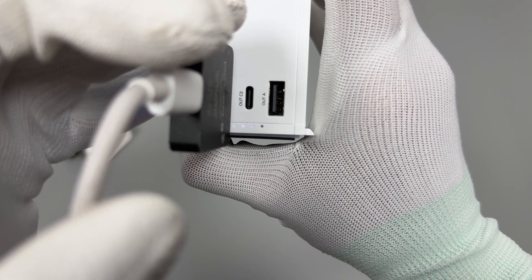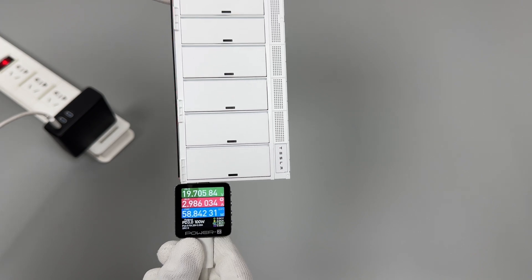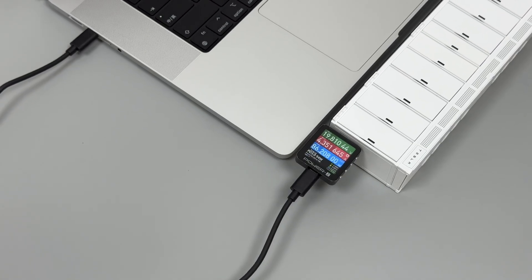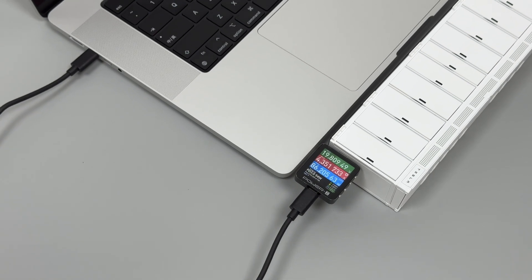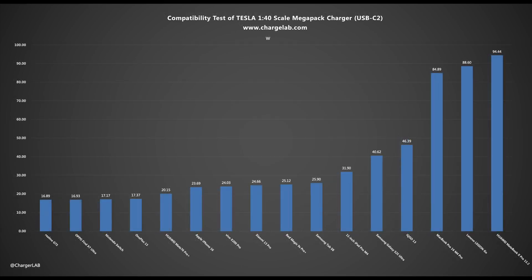At more than 75% battery capacity, the input power can be close to 60W and the voltage is about 20V. For USB-C output, most phones can reach 9V, most game consoles and tablets can reach 15V or 20V, and laptops can reach 20V. Laptops, tablets, and game consoles can reach a power of more than 80W, up to 100W. Phones that support the PPS protocol can reach a higher charging power.